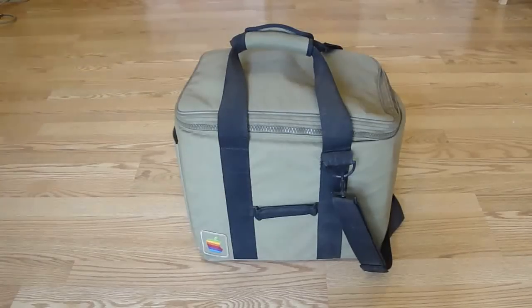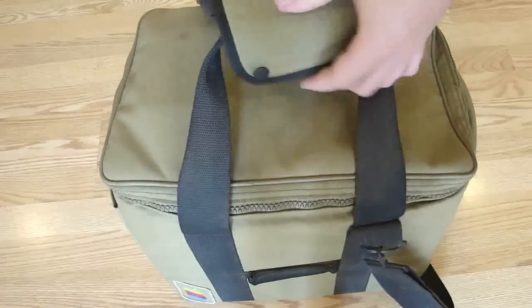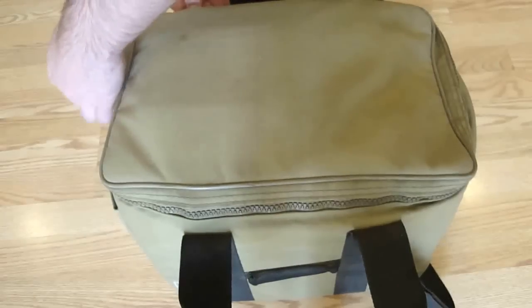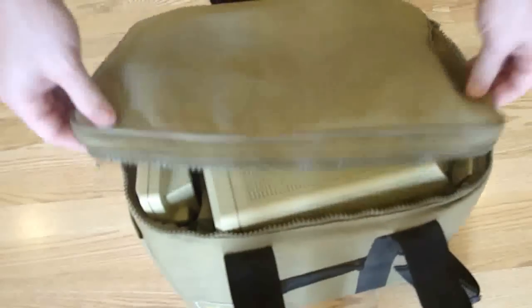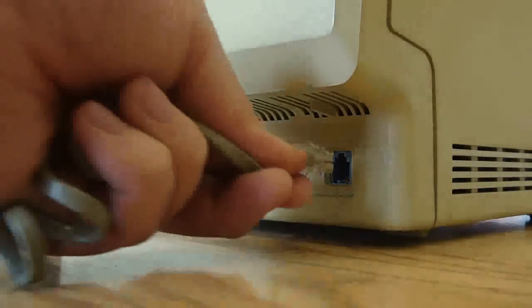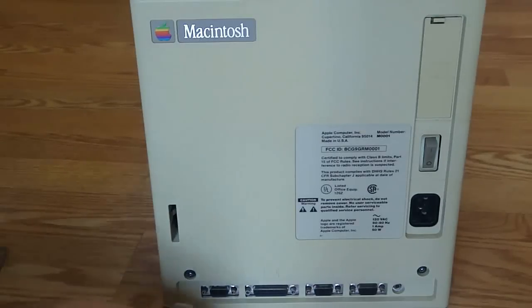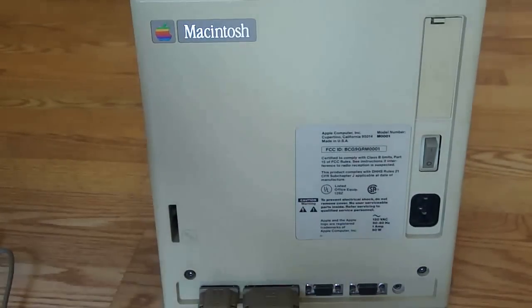This is a Macintosh — the original Macintosh from 1984, the Macintosh 128k, here in the original bag complete with startup disks and peripherals. This was before ADB was developed, so the keyboard connects into a phone jack-looking port, the mouse port uses a DE9 connector, and interestingly the hard drive connects into the floppy drive port.